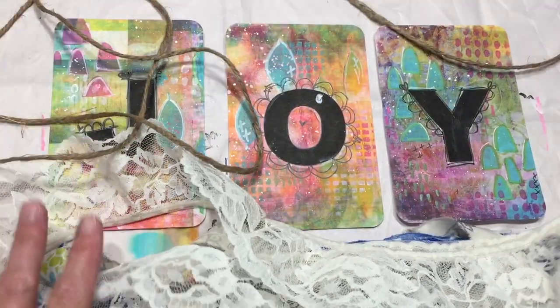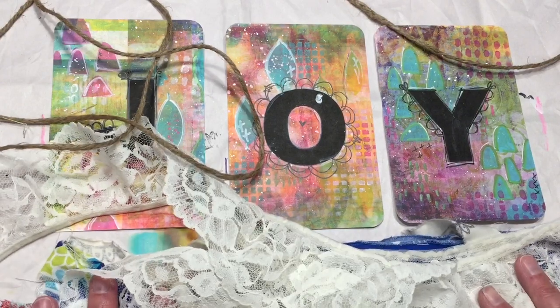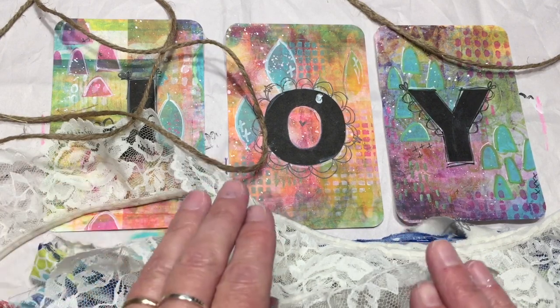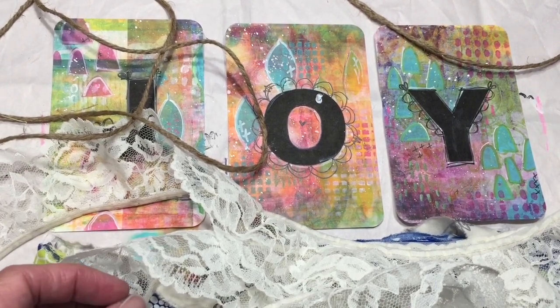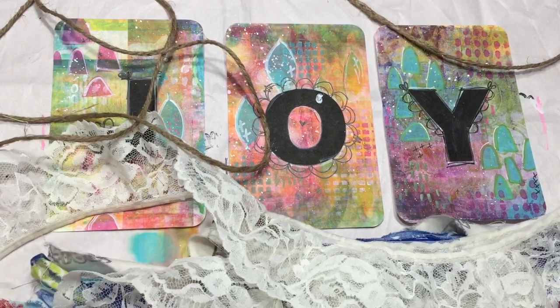Now you have to think about how you want your garland. What I'm going to do is have some fabric at the end, then the cards with some fabric mixed in between, and then fabric at the beginning. So before you cut anything or tie anything, just think about how you want your garland to look.